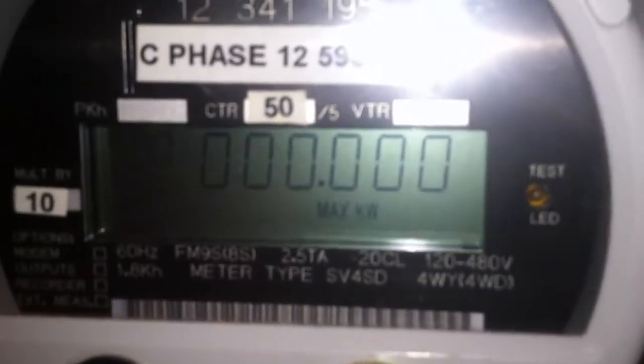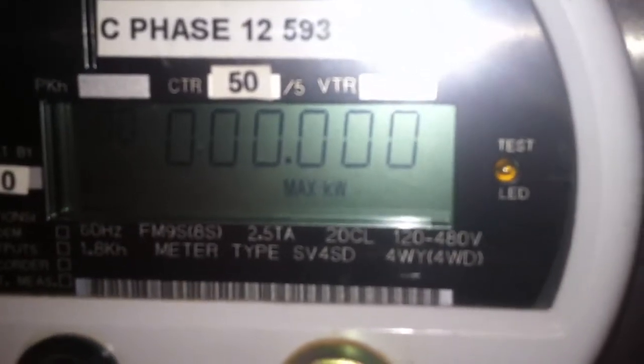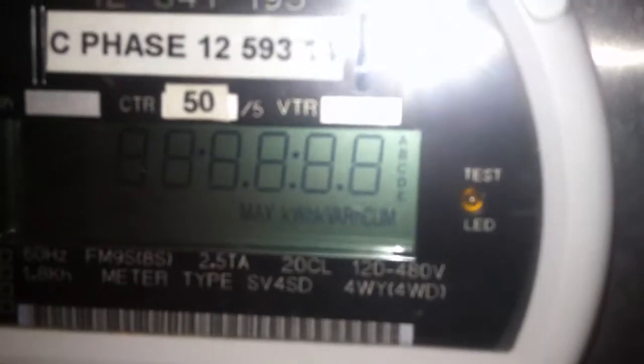1.8 kilohertz constant — I don't know how to calculate that for this meter, we're just going to have to get someone to do that — and then 4Y and Delta, so it's a pretty versatile metering piece of equipment.